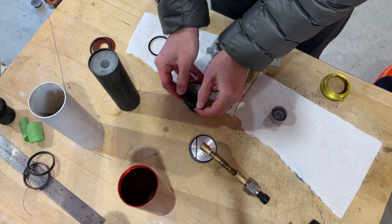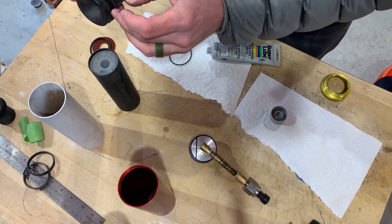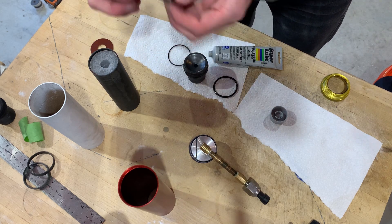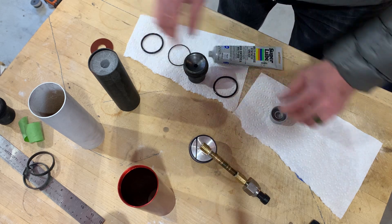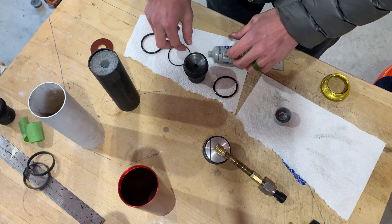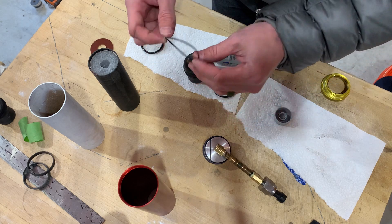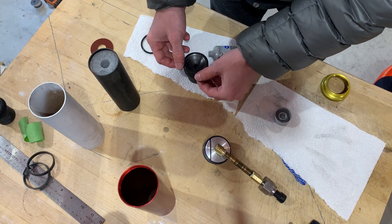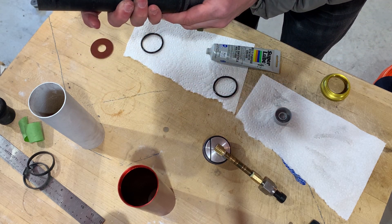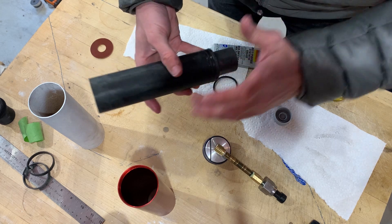That used O-ring will go here. That one isn't so much for sealing — it's trying to prevent too much heat soaking into the case. The new thick O-ring we'll put up top, at the forward closure, where the highest pressure is. Do not seal both ends — if you're going to seal the bottom, don't seal the top.